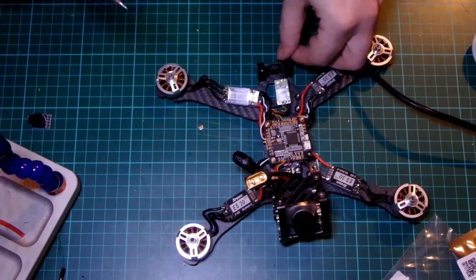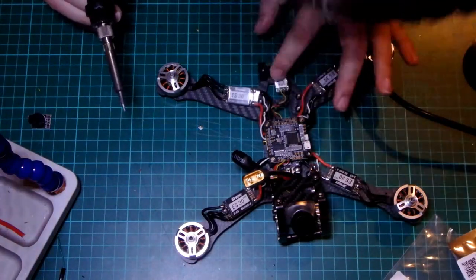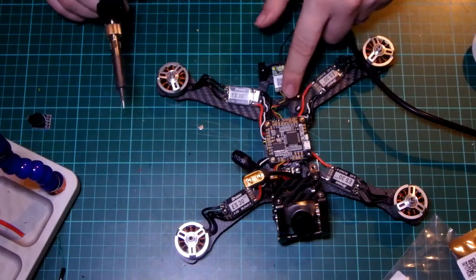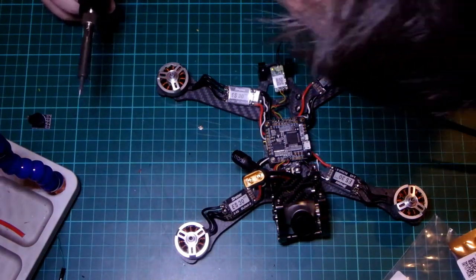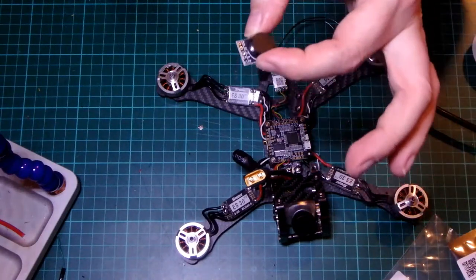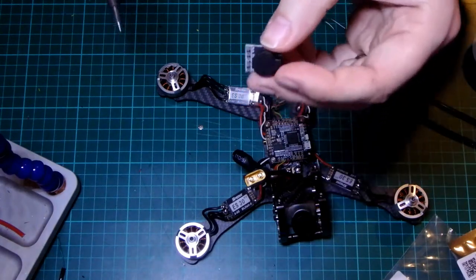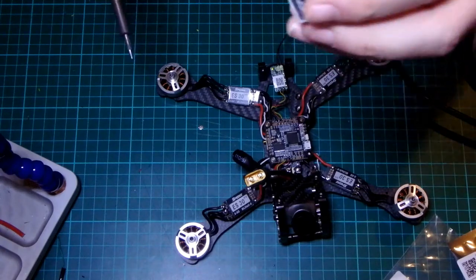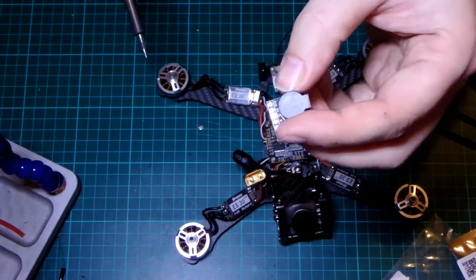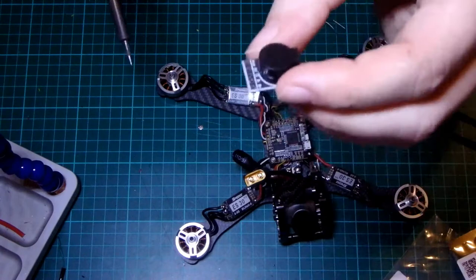That then slides into this space here. Once I've tested this I will heat shrink it and fit it in the back end. The good thing about this board is it powers the five volt rail, so you get power on this when you plug in via USB — that makes binding an awful lot easier. Next is the buzzer. I fit a buzzer because you end up losing drones in a field and if you haven't got one, this makes it an awful lot easier to find. I use this one because it is a powered buzzer — you can hear this from miles away. I predominantly fly on rugby fields and you can hear this from a long, long way away.